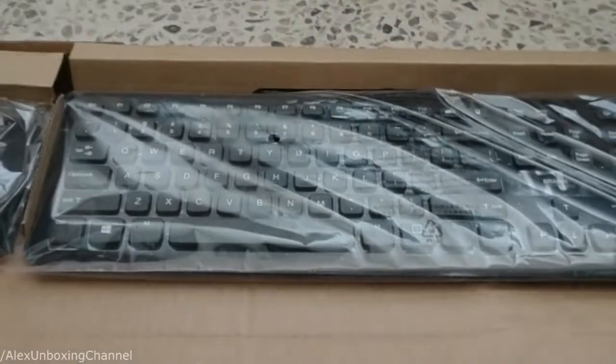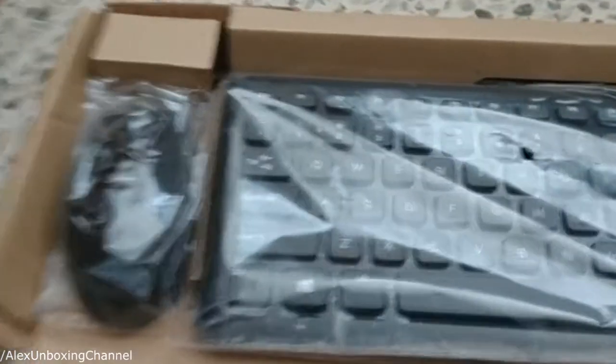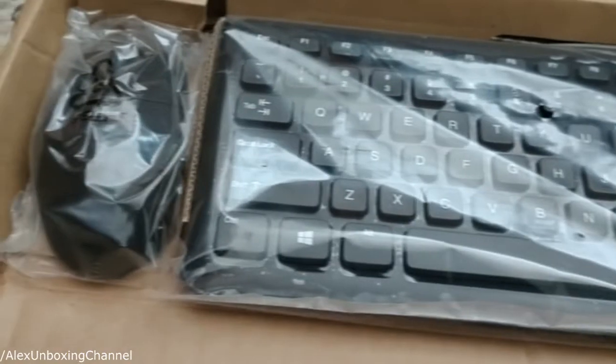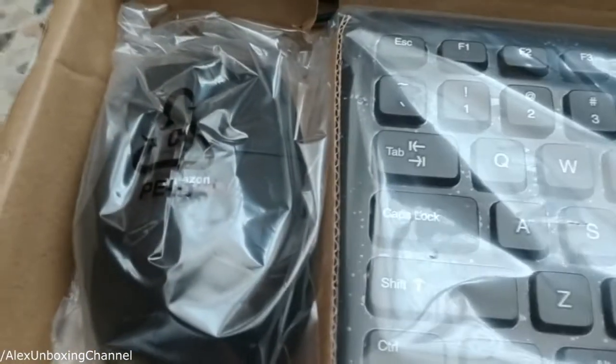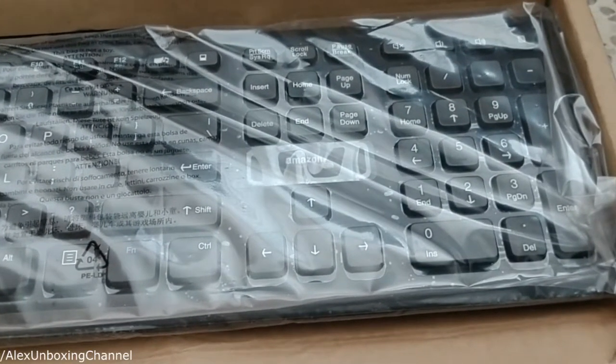Hello everybody and welcome to another unboxing video. Today I have the Amazon basic keyboard and mouse, so let's take a closer look at this keyboard and mouse that is actually pretty cheap on amazon.com.